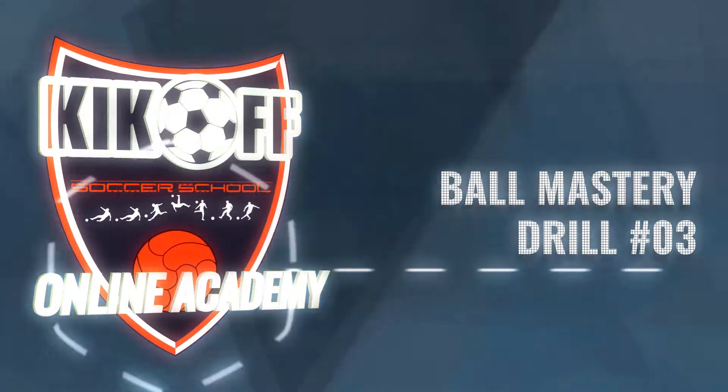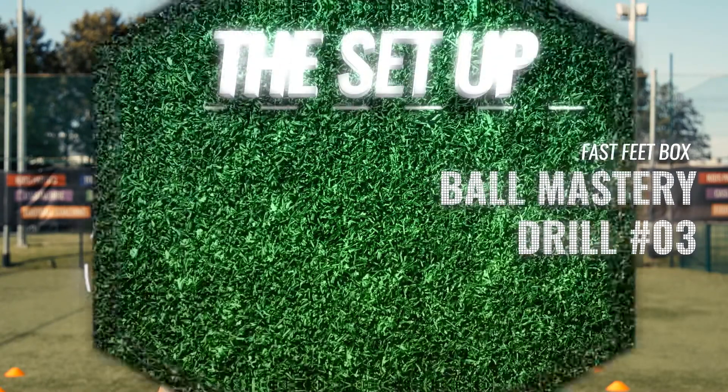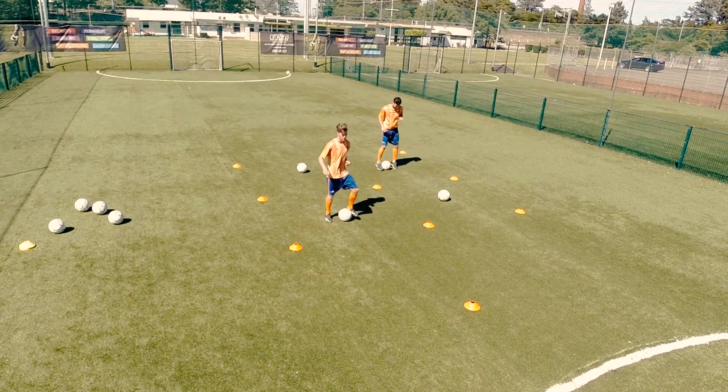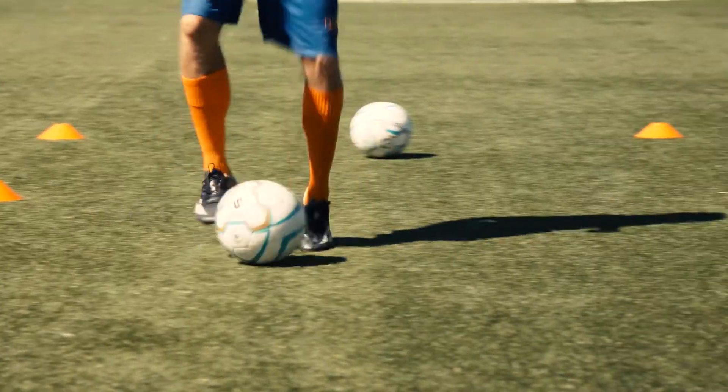This drill is called Fast Feet Box. It's working on an individual play of the ball, doing a number of skills and turns. Here, players are touching the ball hundreds of times. All different parts of the feet will be used to become a master of the ball.